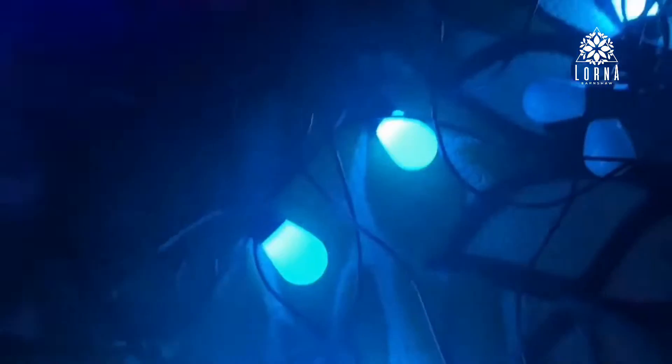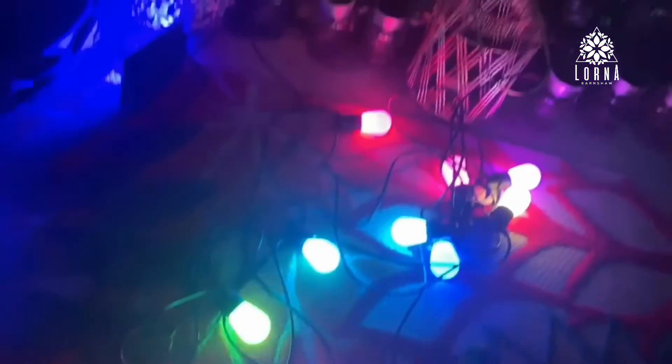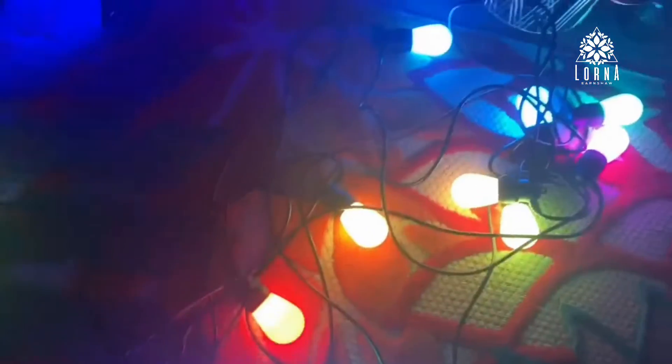Another great feature is that if one of the bulbs burns out, the rest will still keep working. It also comes with a spare bulb. There are 15 dimmable bulbs total, and you can select all different colors or set them all to one color.